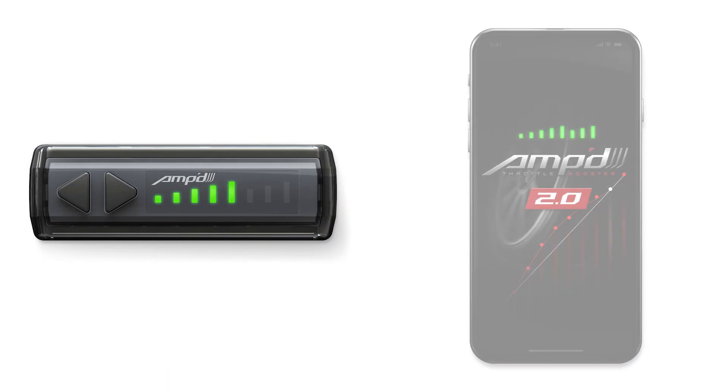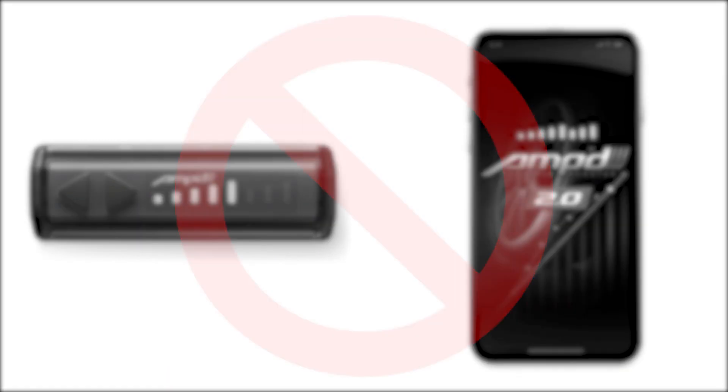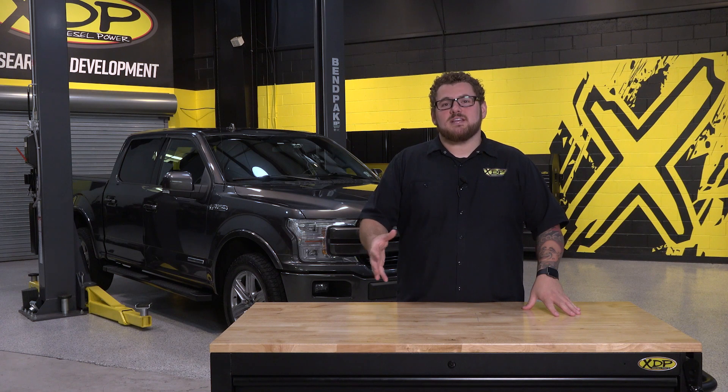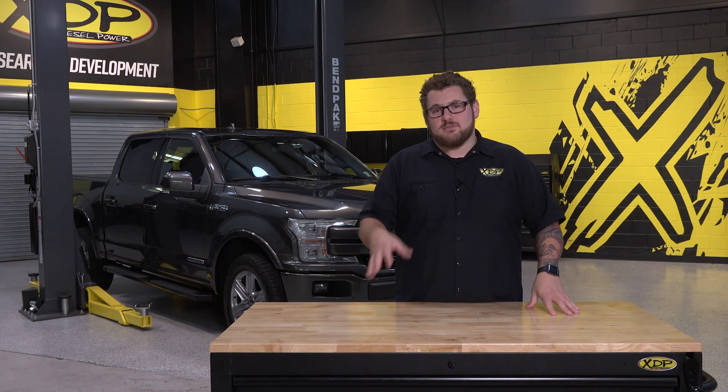The wireless switch and mobile app cannot be used simultaneously. If you do try to use them at the same time, the wireless switch will always override the app. Now we can dive a little more into what performance presets come with the throttle response booster and how to set up the one that's right for your truck.